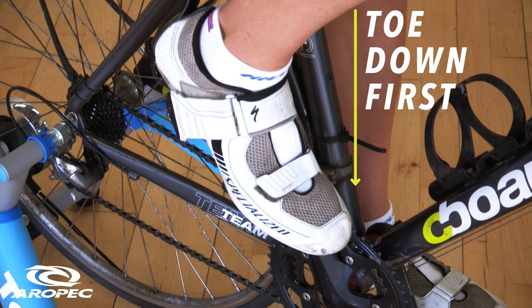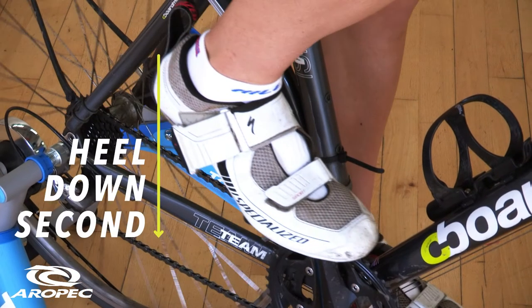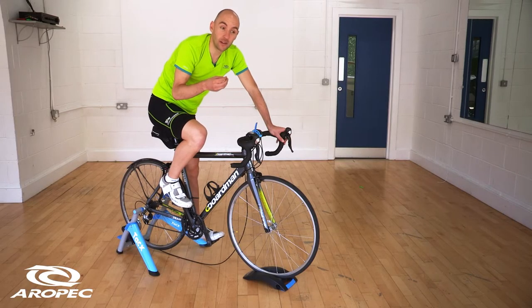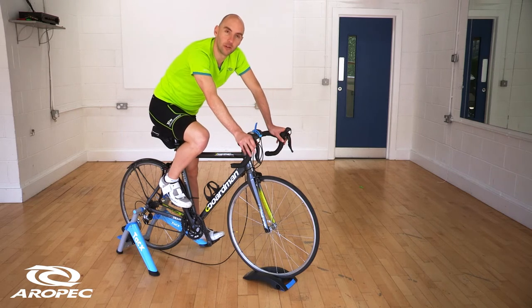To put it back in, almost always toe first, heel down, and it clips in. You can also adjust the tension on these so you can make it very easy to clip in and out, or actually quite difficult if, for instance, you want to clip in and you know you're going to be clipped in for a long time.